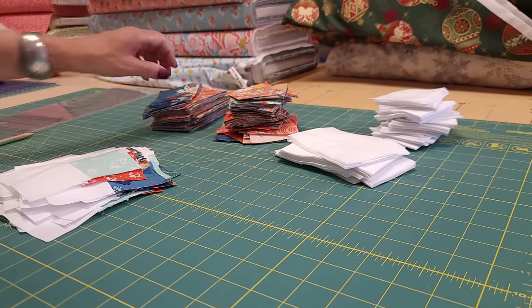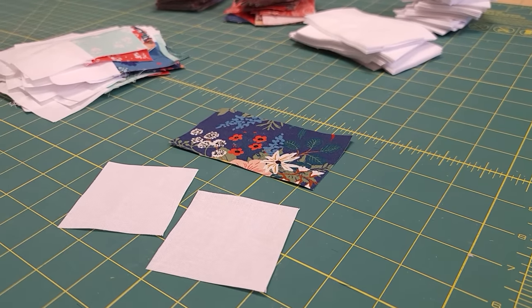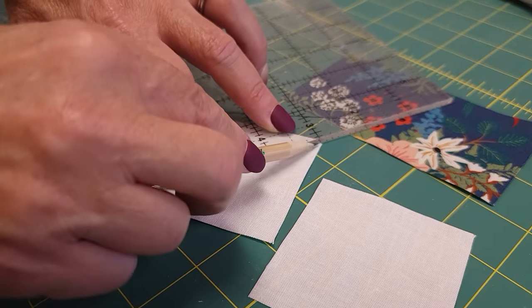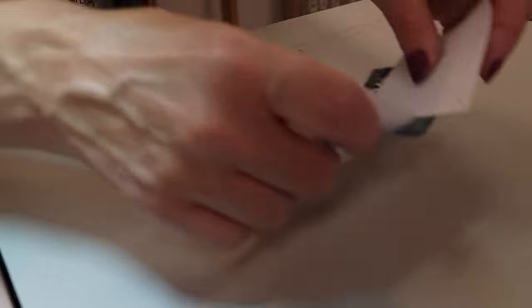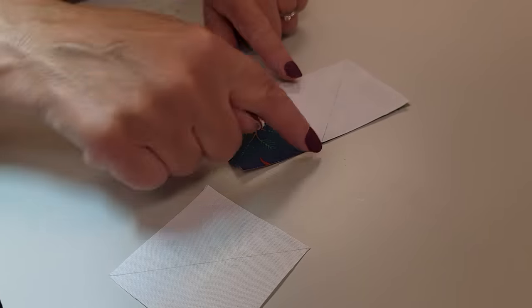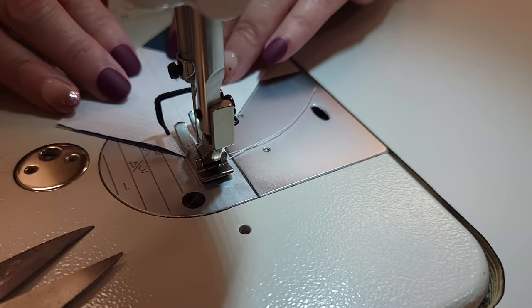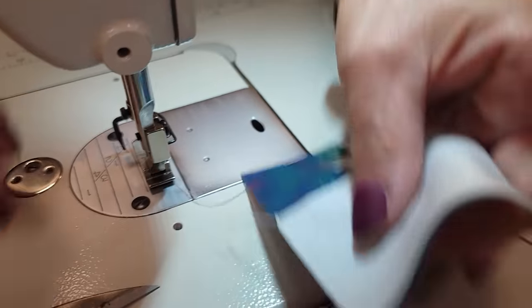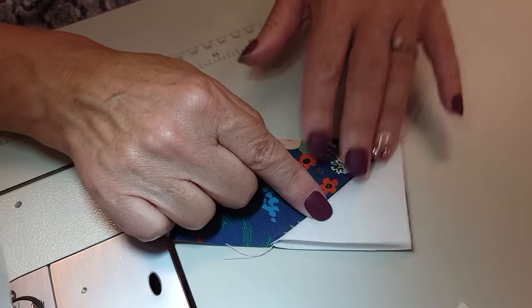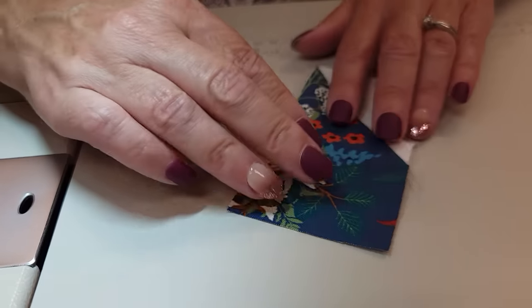For the second unit, we're going to make a flying geese. That takes one rectangle and two light squares. We need to draw on the back side of the light squares — we're going to draw on the diagonal from corner to corner, using a light pencil line. We start with the square in the left corner, line everything up, and stitch right along the drawn line. You can tell if you've stitched it correctly if when you open it up, your edges all meet. For this piece, I want all of my seam allowances going that way, so I'm pushing all of the excess down underneath and finger pressing it.